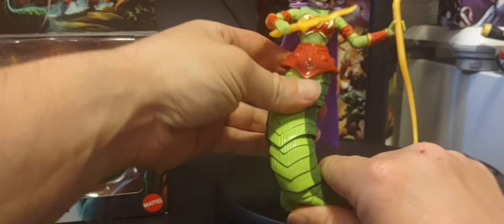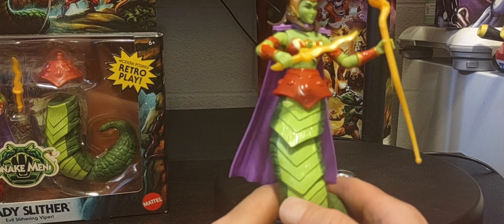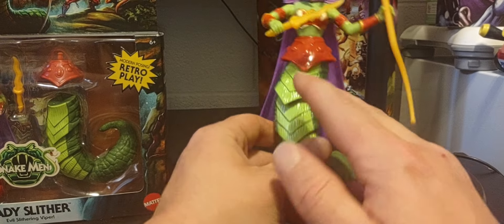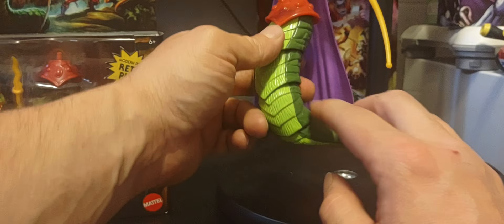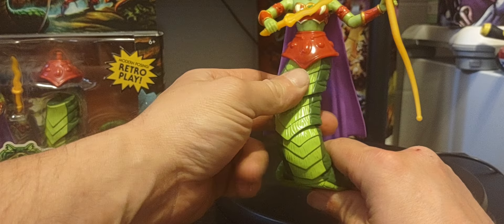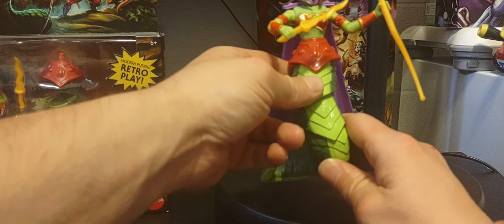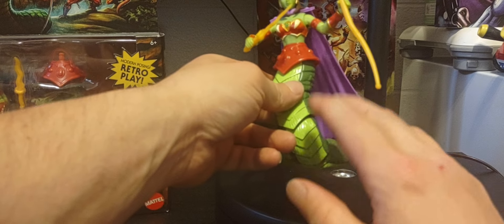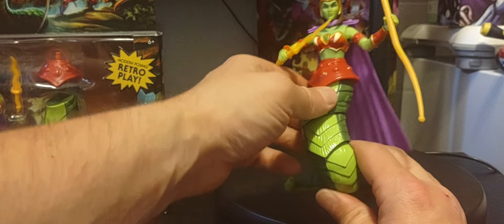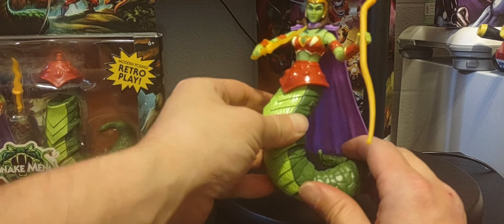We're getting that Merman from Turtles of Grayskull very soon, and he'll also have a snake tail that you can interchange to make some crazy versions. You can use any Snake Men you have and use this tail to create some really cool customized Snake Men. One thing I love about the Origins line is how you can customize and create some really cool figures in your collection.